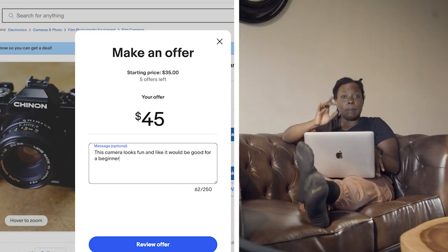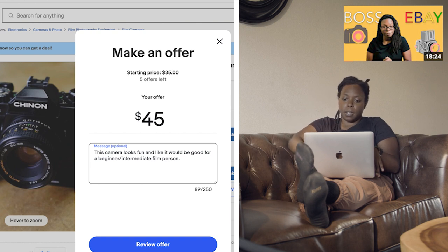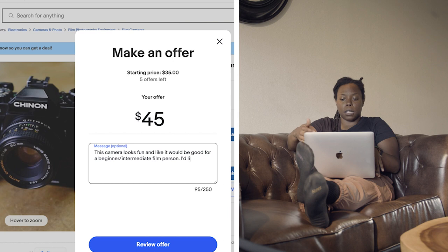By the way, if you haven't seen my how-to-buy film cameras on eBay video, check it out. I've got a whole little series taking you guys through my methods, my way of thinking, and how I go about deciding what kind of offers to make on cameras.